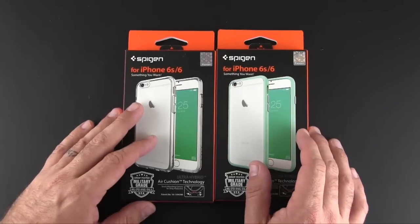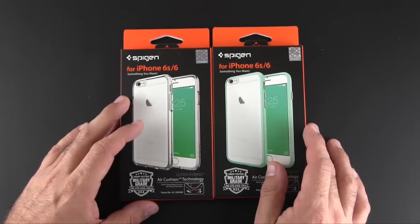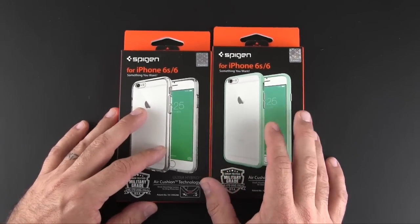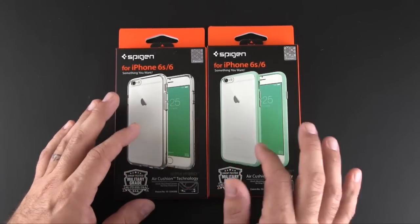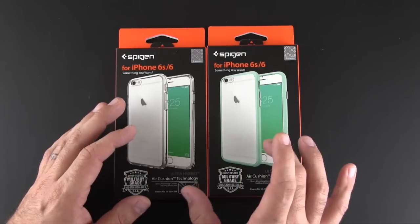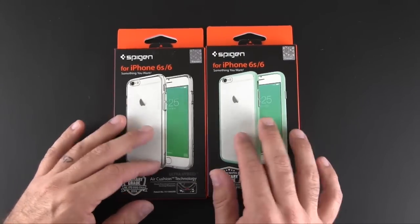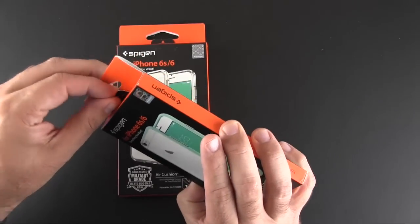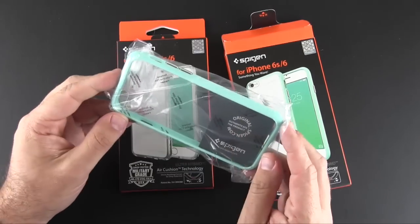There are a bunch of color variations of this case. I have the clear and the mint here — there's also a rose gold and a space color black. Essentially all the cases are clear in the back section and then have a colored rim. These sell for $24.99, and inside there really isn't anything other than the case itself. Here is the mint one; I have the all-clear on my phone and I'll show you in a second.